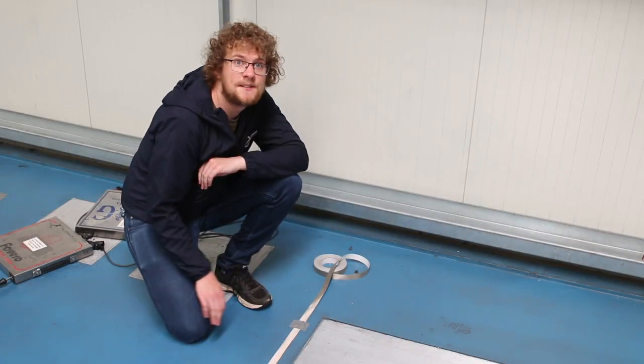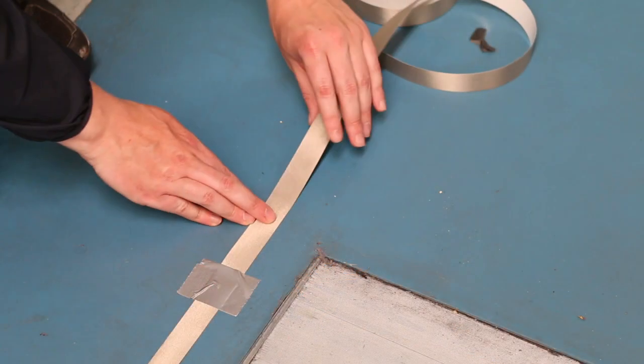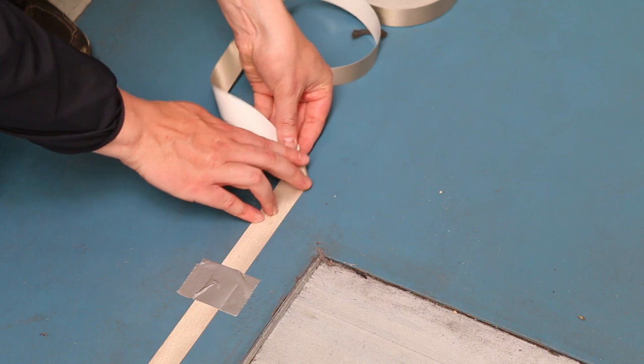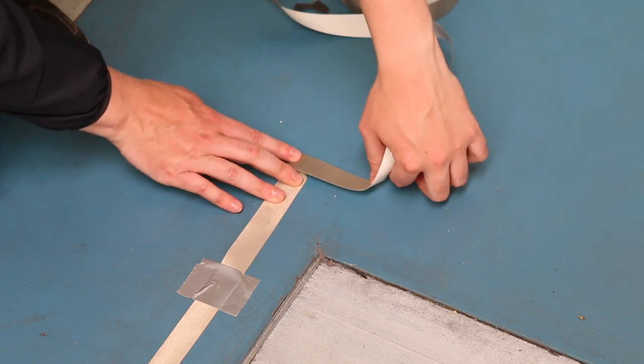Now we've reached the corner of the piste. We want the tape to change direction while still being a continuous loop. One way to do this is to fold it down this way and then back over the top again, tack it down with gaffer tape, and then do it again on every corner.